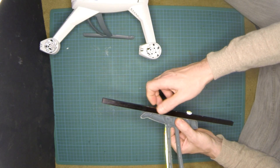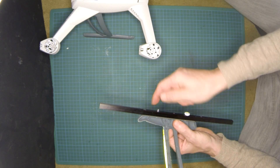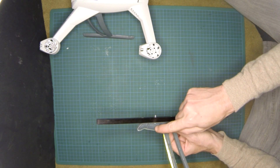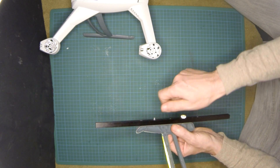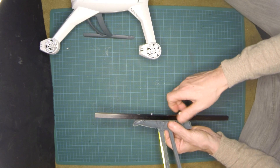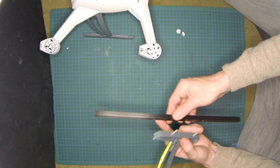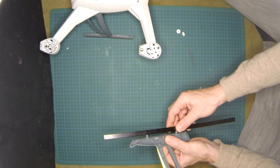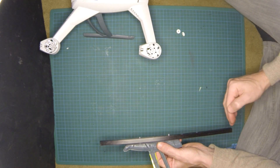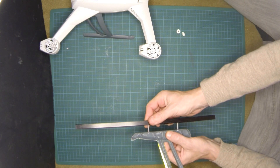The good thing about the plastic screws is that you can easily cut them. These ones were about 20 millimeters long but I only needed something like 12 to 15 millimeters, so just with a cutter it's really easy to cut them. I drilled many holes so I can position them more on the outside or more on the inside — it's not a problem.